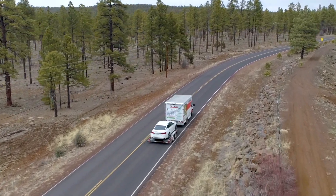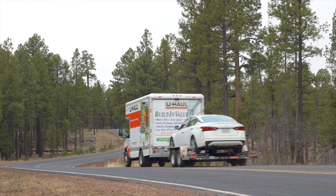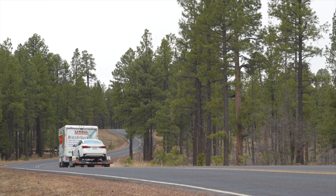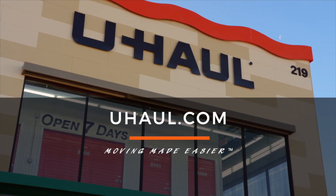Recheck the tire straps and all hookup connections after the first five miles, again after 50 miles, and thereafter at all stops during your travels. For more information you can visit your closest U-Haul store or U-Haul.com.